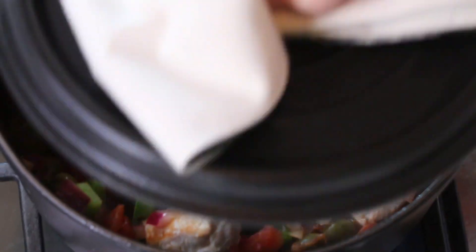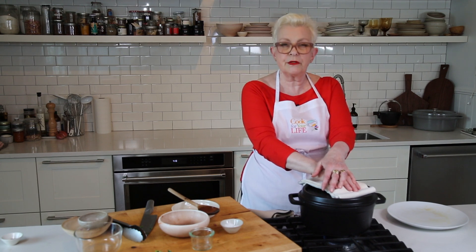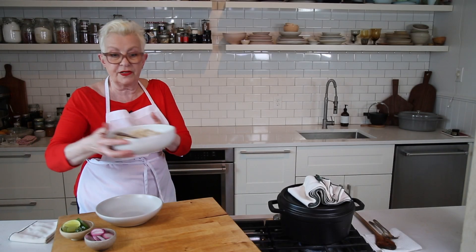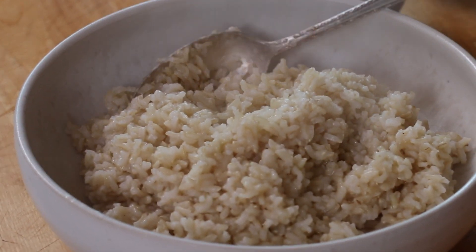I'm going to get the lid for this. I've turned the heat down to medium low, and we're going to leave this to cook slowly at a simmer for about an hour, an hour and 15 minutes. So I just made some brown rice to go with this. Brown rice is so much better for you because it has all the germ and the fiber that gets taken away with white rice. Let's see how it's looking.